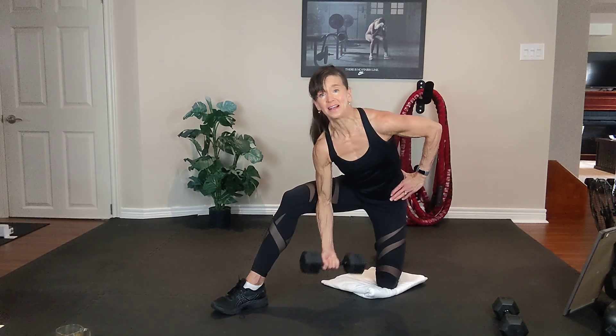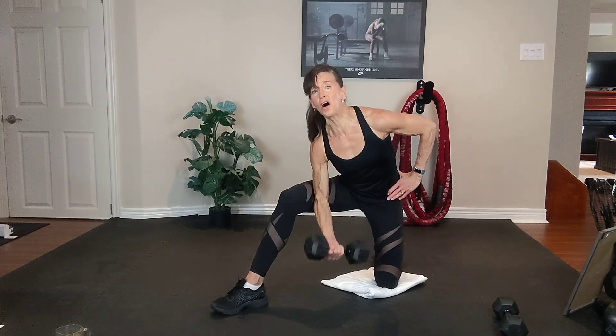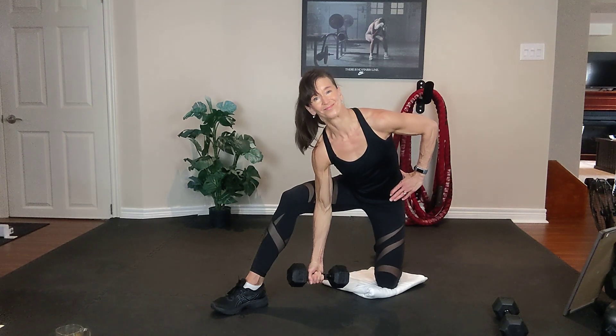Inhale down, exhale up. All the way up, all the way up.